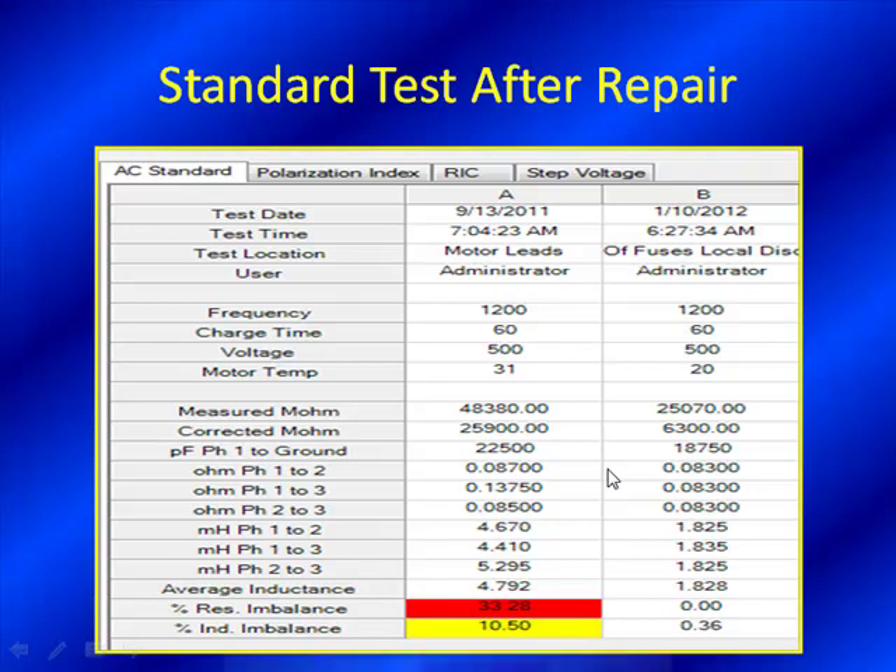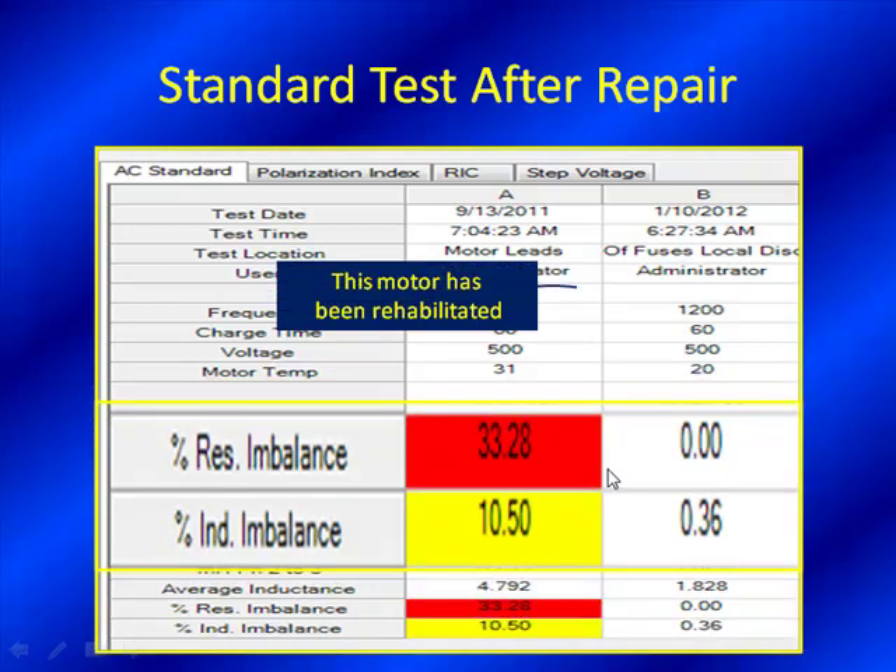We find out that there was an actual stator fault. The motor has been rehabilitated — we can pull it out of the clink and put it back into service. They attempted to remove the grease to salvage what was left, but a 33% resistive imbalance goes beyond just a contamination issue. They removed the grease, cleaned it up, but a standard test still showed elevated levels of resistive and inductive imbalance. So the next step was obviously to start all over — a full breakdown rehabilitation.